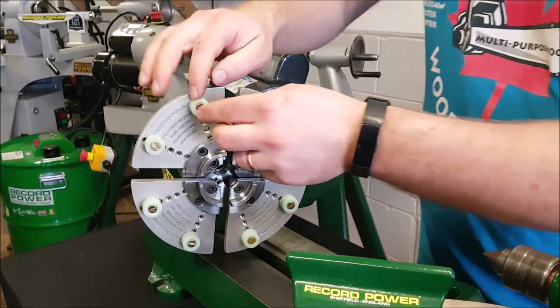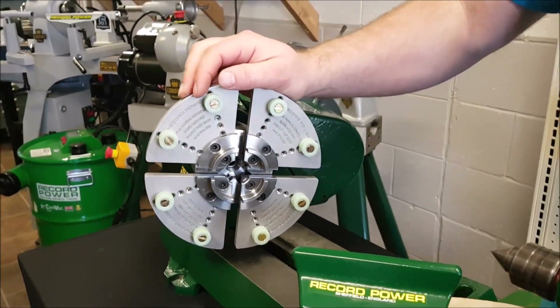Now what I'm going to do is take these round ones out, put the square ones in, and show you what they're all about.